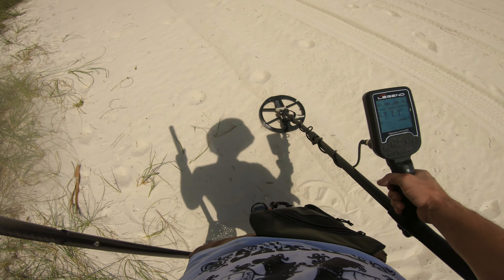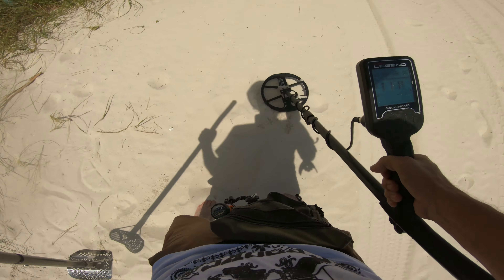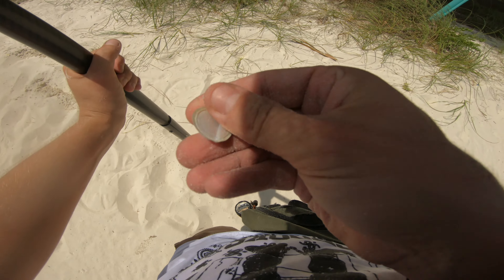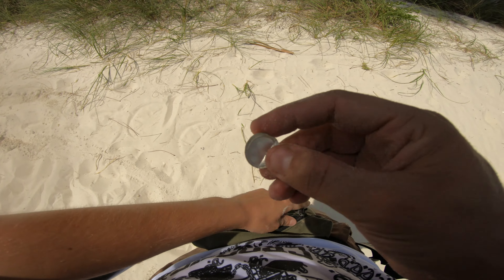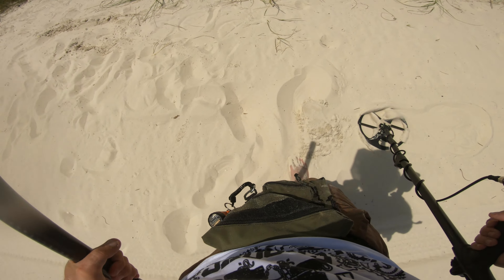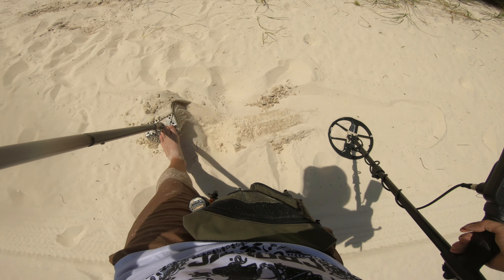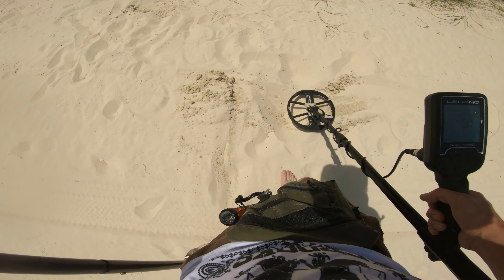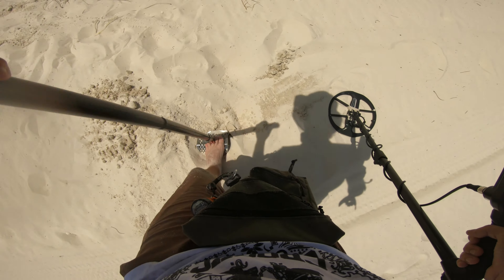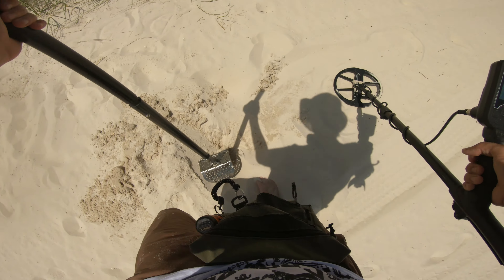Let's just keep going up here. Reading 11, very likely some foil. There it is, flung out of the hole. That thing sounded amazing - a little foil seal. I think that's going to be your general goal, though. Gold can honestly just read all over the place on the target ID. I like to dig up the really low numbers because for me, at least, that's where the gold has allied - in the lower target IDs.